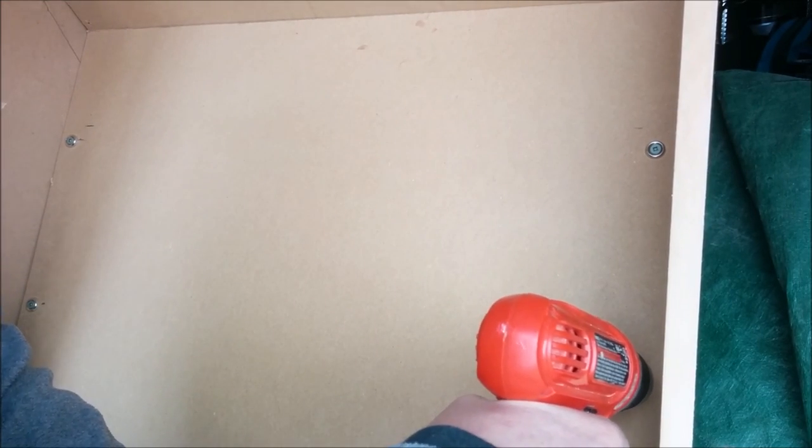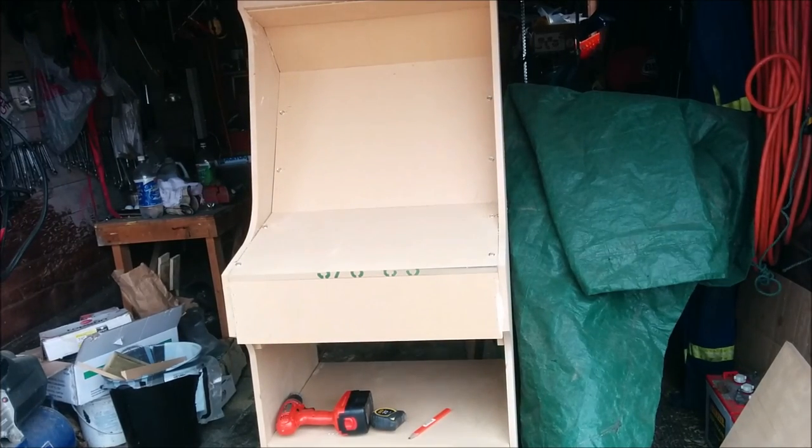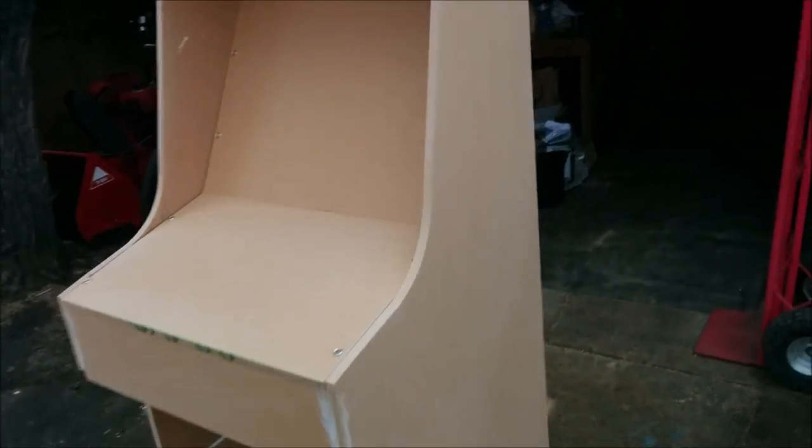Just the lightest touch because this MDF will strip out if you even look at it the wrong way. The cabinet still doesn't have the stiffness I would like, and I don't want to put on a big back panel mostly because it's going to be heavy. I may have to put a back panel on. I'm getting ready to paint — sanded everything down, just rounded off the corners a bit.